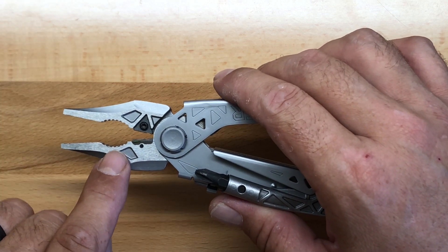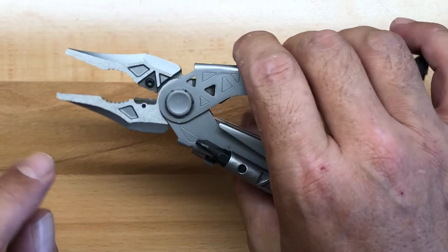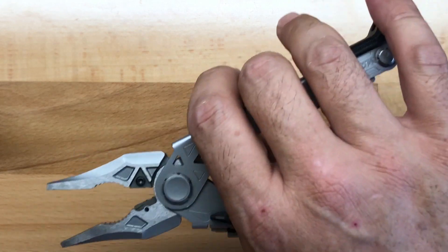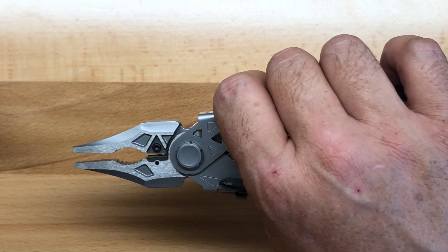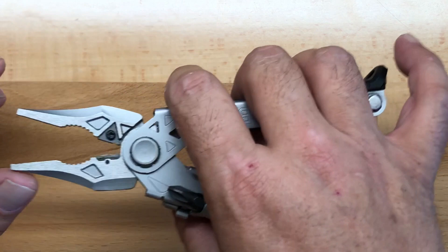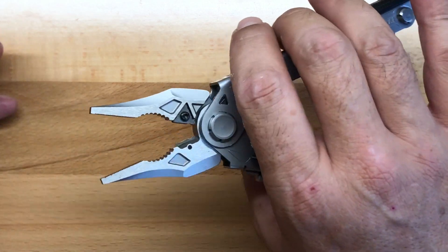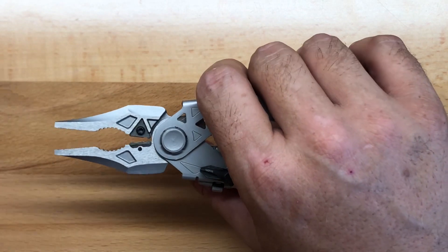I really like the main pliers. Because of the grip angle of the Center Drive Plus and the robustness of the pliers themselves, you're really able to get a good purchase on nuts, bolts, or whatever else you're trying to grab. They're very comfortable to use. The fact that they are spring loaded is a nice added bonus — when it comes to larger multi-tools that's neither a make-or-break for me, but it does add comfort.